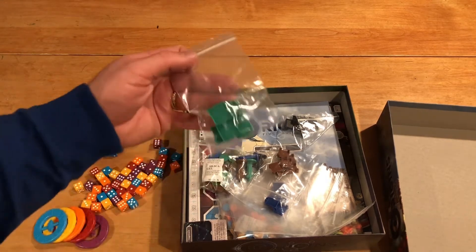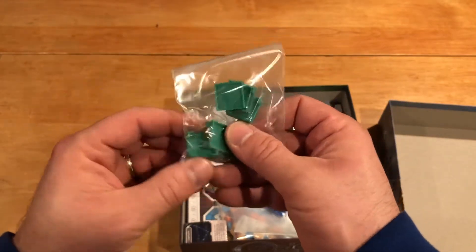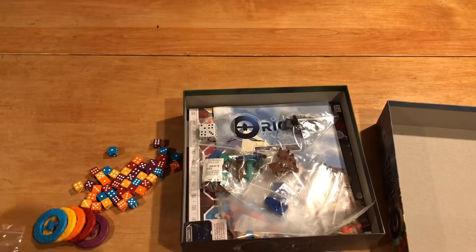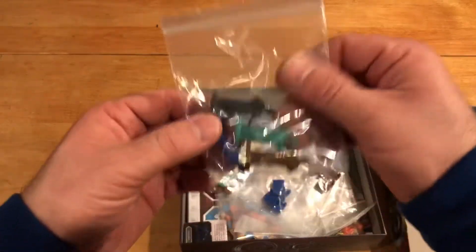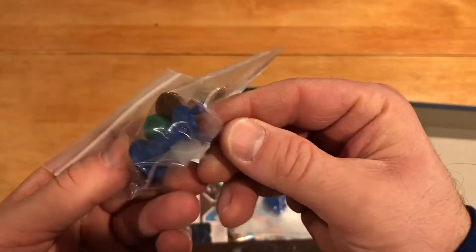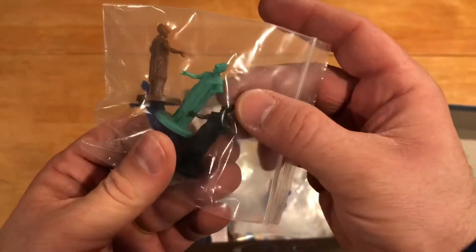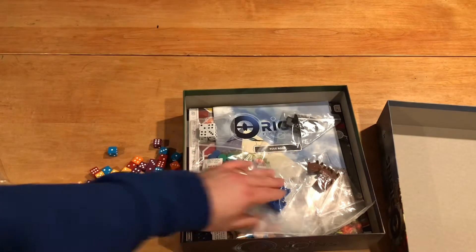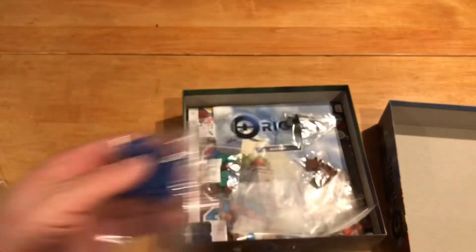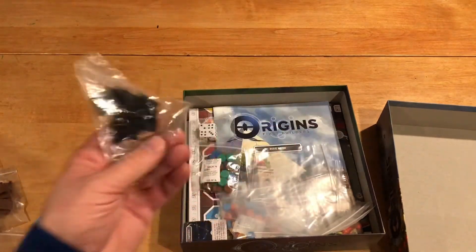What else we have here? We have some green plastic pieces here that look like dice holders — dice probably fit right in there nicely. Then we have the four player colors. These plastic statues here — everybody still has their arm, that's good. So yeah, we have dice holders for each of the four colors. And the black.